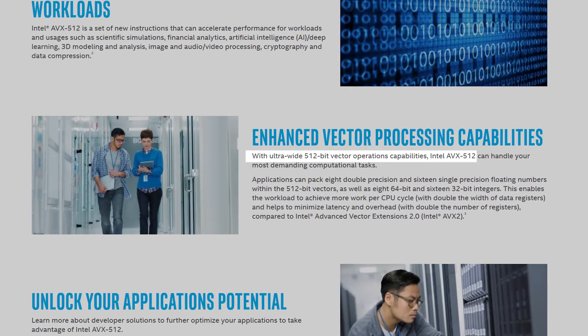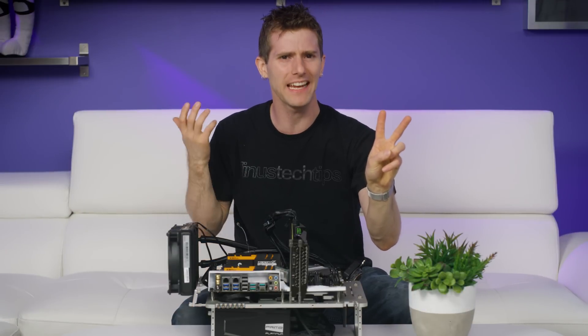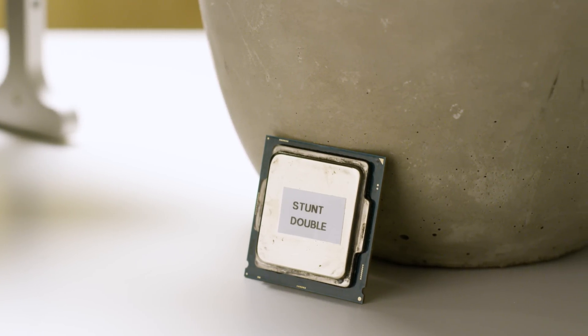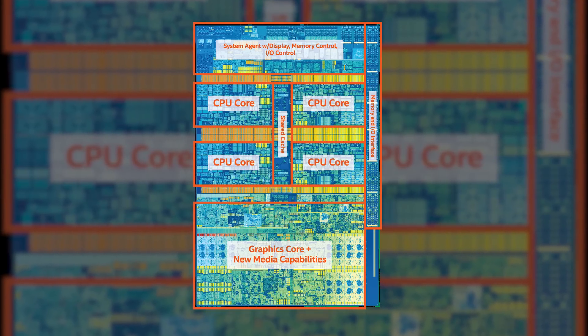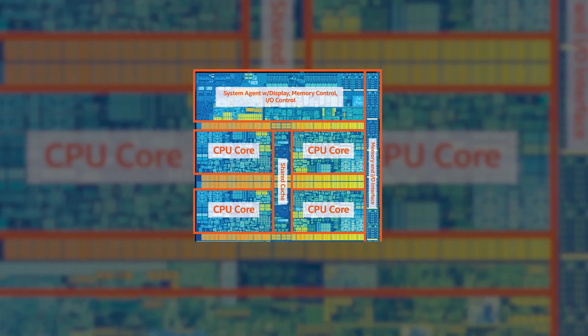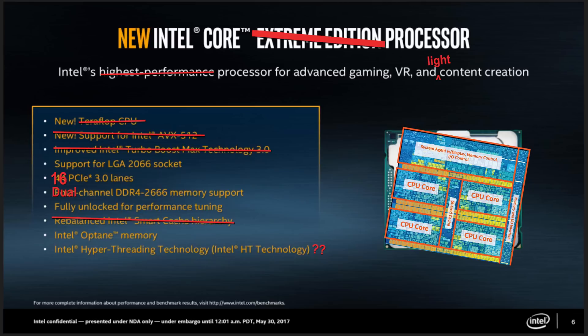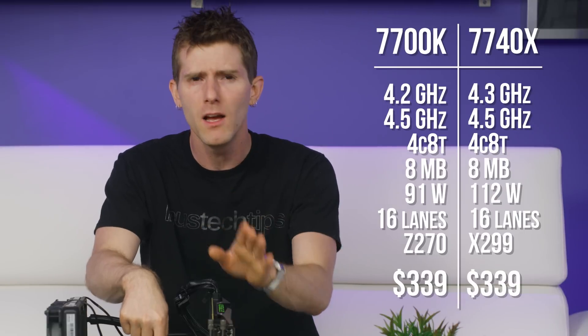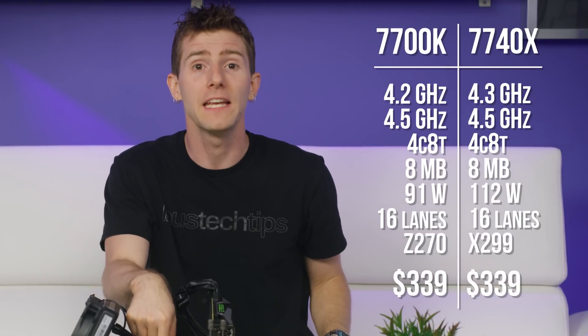The second is Kaby Lake X. In an attempt to appease hardcore overclockers, Intel basically took their consumer-grade Kaby Lake chips, disabled their integrated graphics, and glued them onto bigger packages with better power delivery characteristics and bigger heat spreaders. Intel hopes these chips will appeal to folks who don't have a thousand dollars for a Core i9 today but want a solid upgrade path in the future.